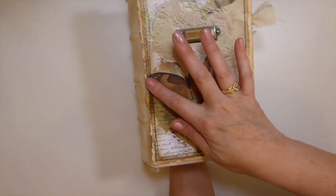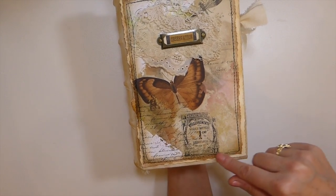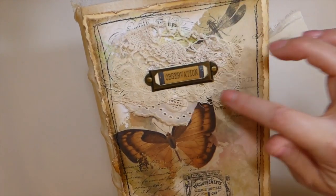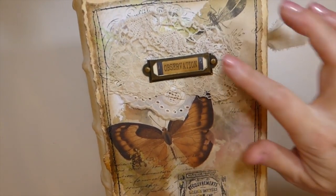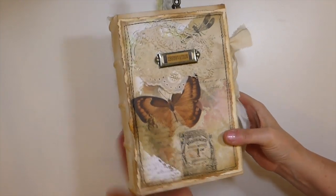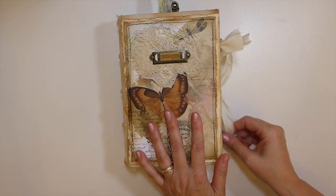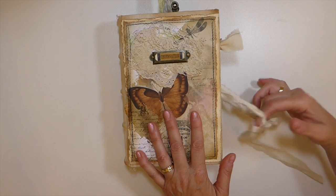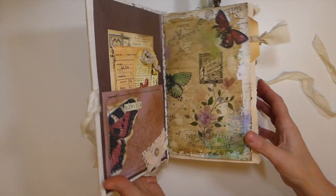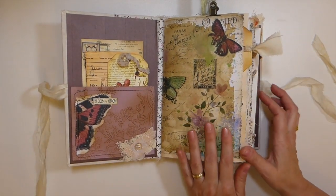I've aged it with some ink, then came through and layered some of the papers onto cardstock, did some stitching, various bits of vintage trims, and then a little metal book plate — it's been named 'Observation.' This is a custom journal that has already been sold, but I just wanted to share it. I'm really pleased with how it's come out.